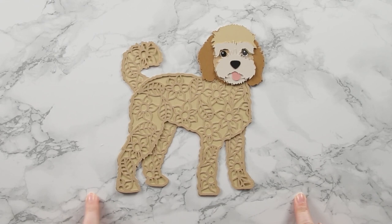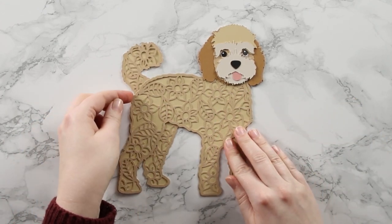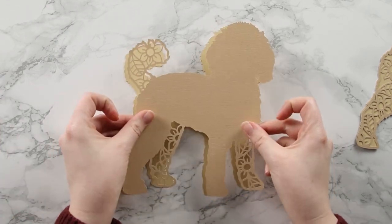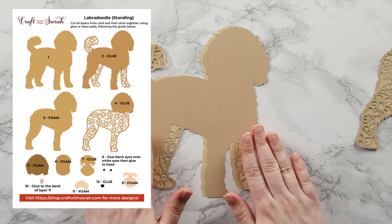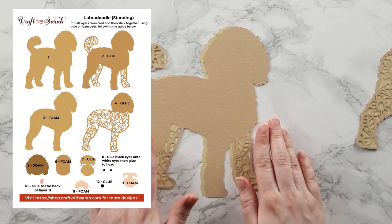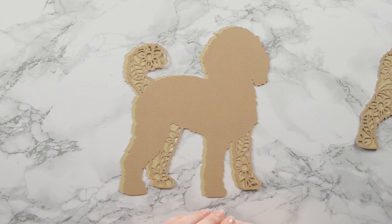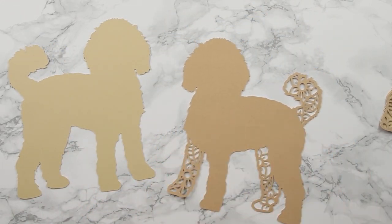When making layered designs we start from the bottom and work our way up. My bottom two layers are the solid body including the tail, and the floral detail on top. The assembly guide PDF included in all my layered SVGs shows the order to stick layers together and whether to use glue or foam squares for each. This first floral layer is a glue layer - turn it upside down and apply a good amount since all the extra layers will sit on top.